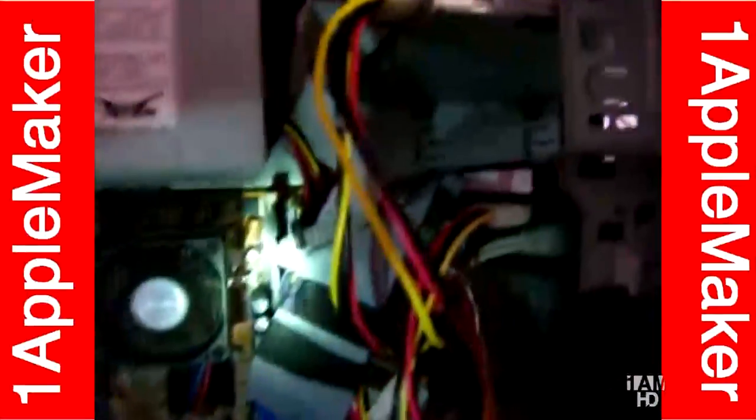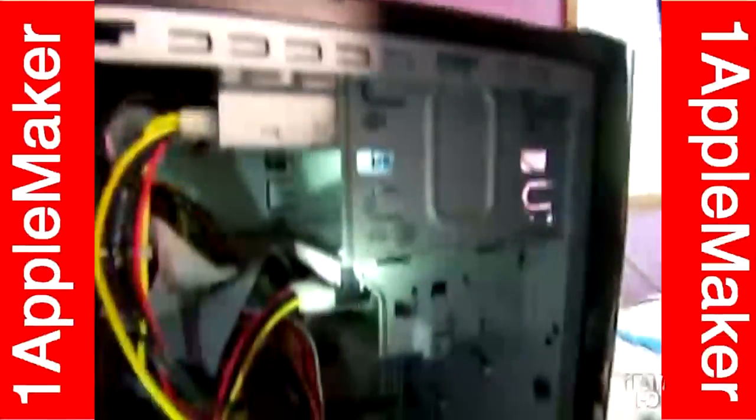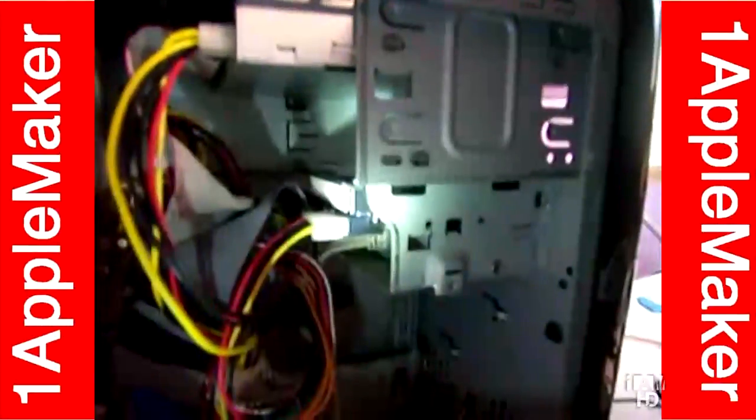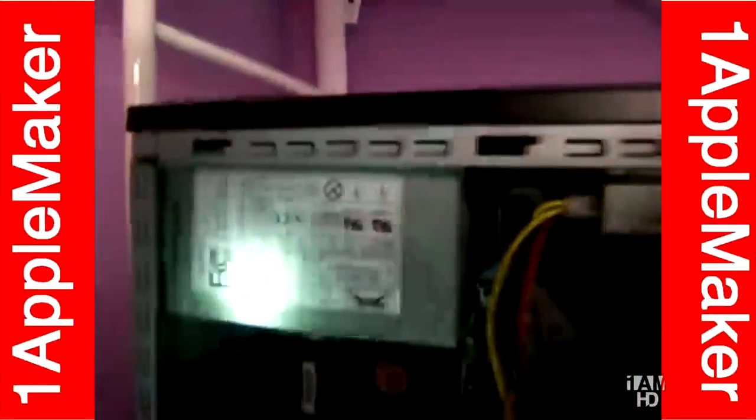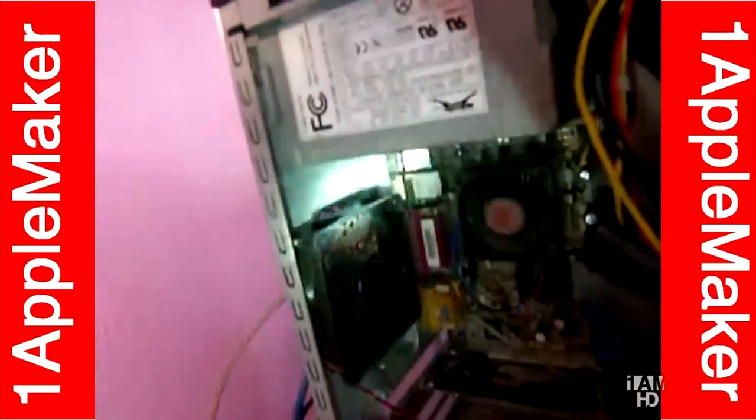I broke one of the clips on one of the DIMMs so I cannot use it. And this one has a 561GB hard drive. This is the 200W power supply and a Dell 90mm fan.